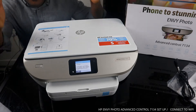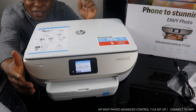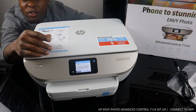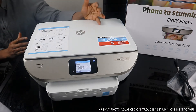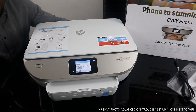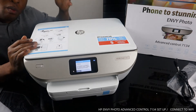Hey guys, greetings! How are you doing? Welcome to Vinyl TV. If you are new to this channel, please consider subscribing. Thank you very much for stopping by and clicking. This is the HP ENVY Photo 7134 — this printer is nice gear, dope technology, multifunctional.